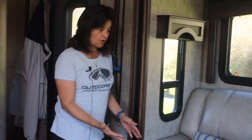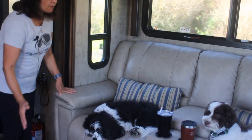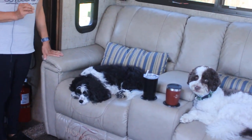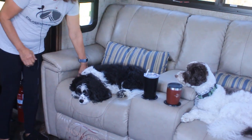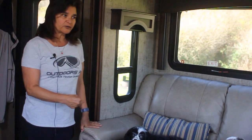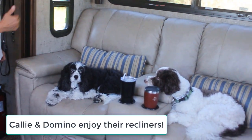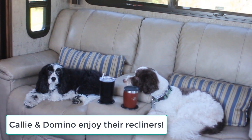Over here are our recliners. Love the recliners — they extend out. The only thing I don't always love is pulling this lever right here; sometimes it gets stuck and it's hard to pull. But other than that they're very comfy. As you can see, Cali and Domino also love using the chairs.